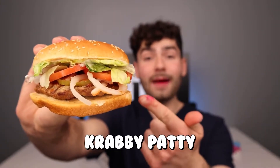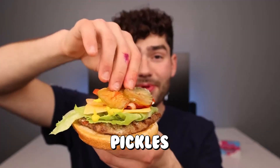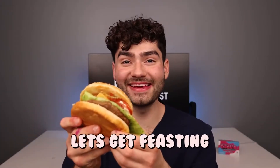Now let's find out if a real life Krabby Patty will give you bad breath. I can put a patty on a bun with lettuce, cheese, onions, tomato, ketchup, mustard, extra pickles, and a sesame seed bun on top to make the ultimate Krabby Patty. Let's get feasting.